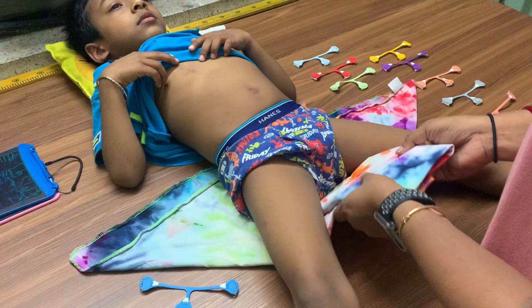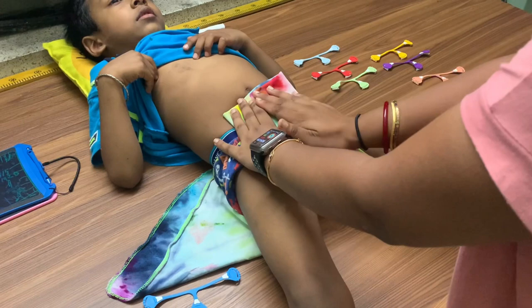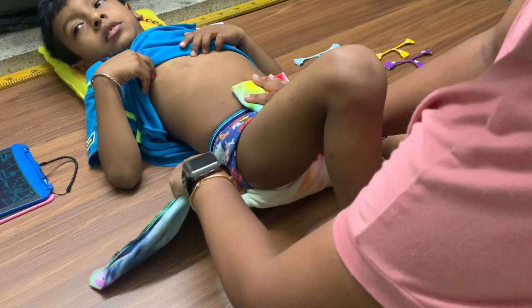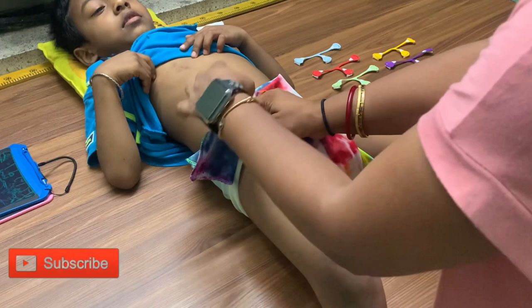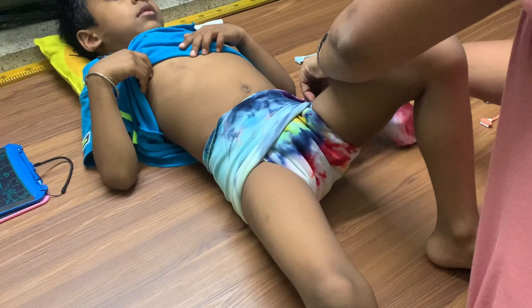We're going to put this diaper under him at the level of the belly button, then pull the front out. Pull it up till almost the navel — he's a big boy so he needs a big diaper. Now you can pull this up, fold it, and go up. When you come up, keep it nice and snug and don't let the tension go, so that the leg hole is nice and snug.